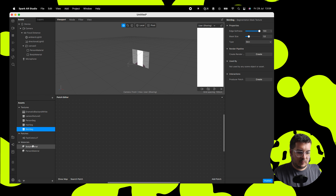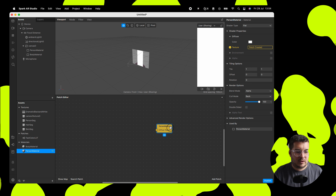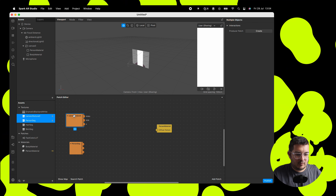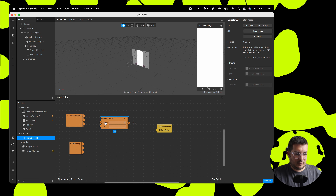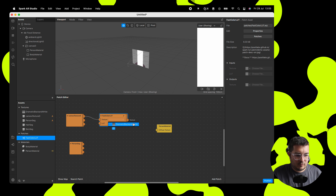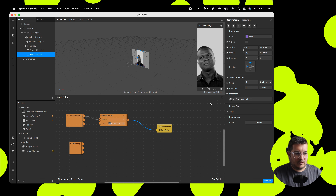Let's go to body material and person material. Go up to the texture and click the little arrow — that will bring the person material diffuse texture node into the patch editor. Then we're going to select our camera texture and person segmentation texture and drag those in. Bring in our fast color LUT. Drag the camera texture to the fast color LUT, select our LUT in the bottom dropdown, and then drag that to person material. You can see that our LUT is now affecting the camera.